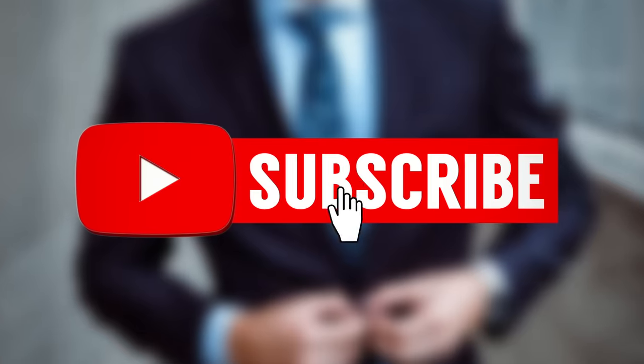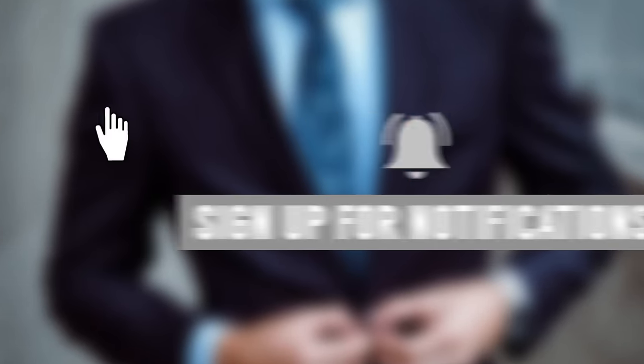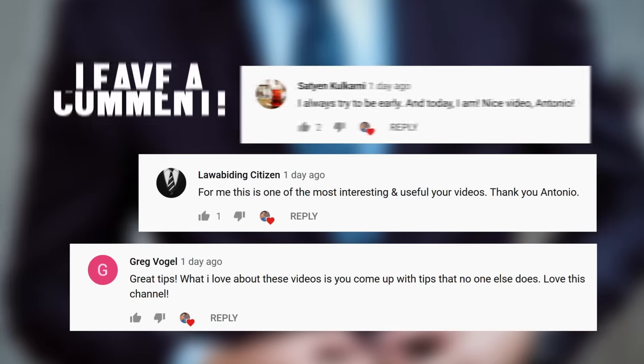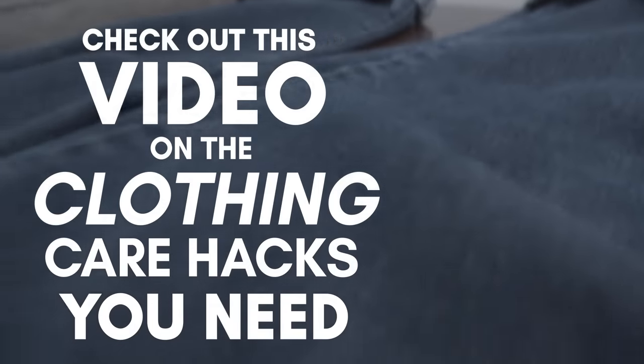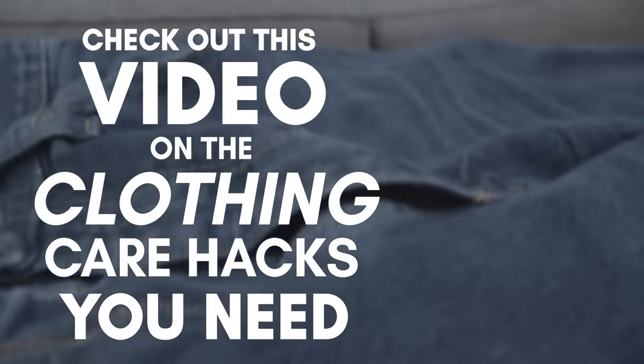If you're new to Real Men Real Style, welcome — go ahead and join our community by clicking on the subscribe button. Make sure to click on the like button, and if you want to see a video we haven't created yet, let me know down in the comments. For what video to watch next, check out this video: 10 Clothing Care Hacks Every Man Needs To Know.